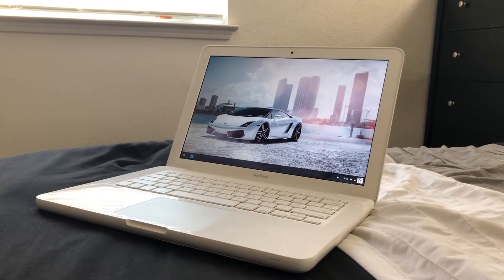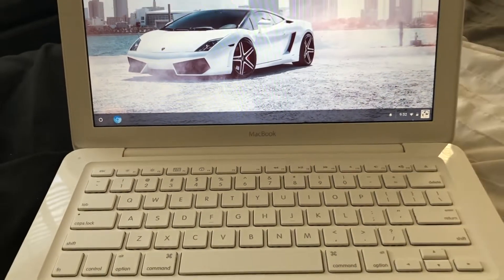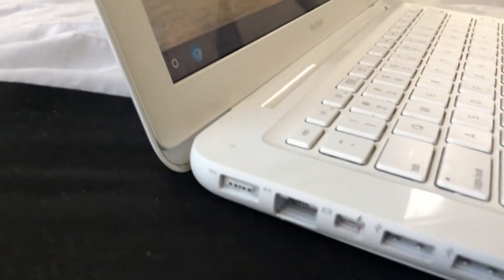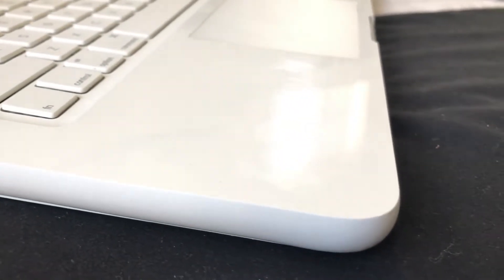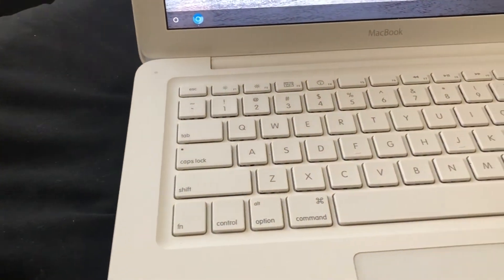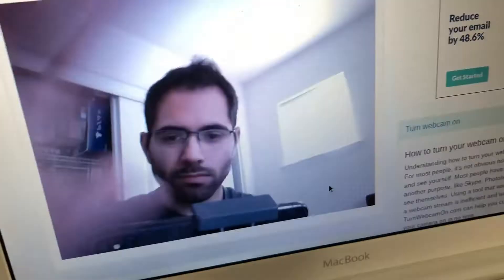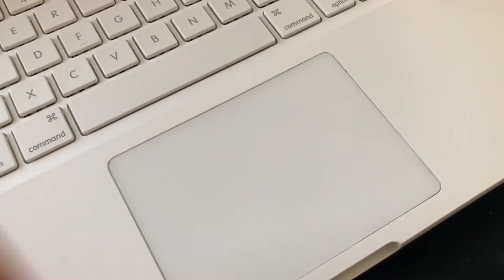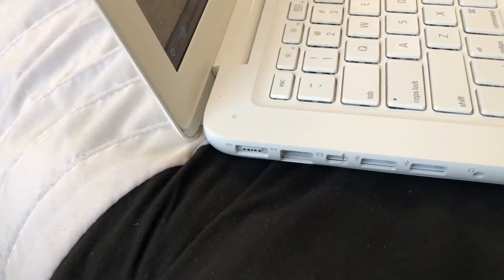What makes the 2010 model different from previous polycarbonate unibody models is that this was the last year for the white-body MacBook. There's no backlit keyboard on these models — that was exclusive to the Pro model MacBooks — but I haven't seen a Chromebook with a backlit keyboard at this price point either. It does have a webcam, so you can make video chats with okay resolution. The trackpad is glass and can register up to four fingers for gestures, and it charges via a MagSafe power adapter.